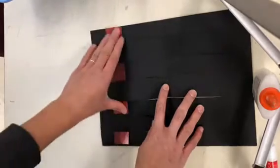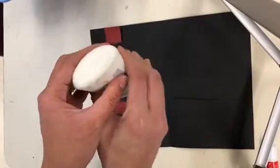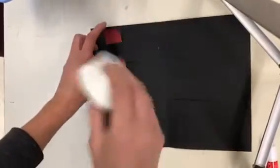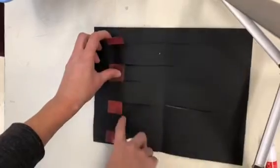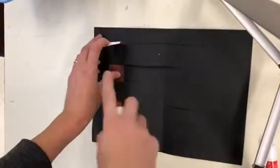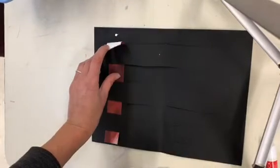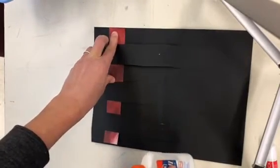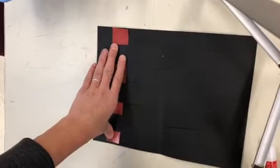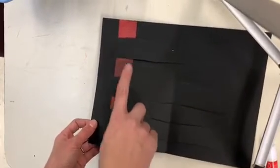Take some glue and do just a dot, not a lot. If you put too much glue, it'll make your entire weaving really difficult to work with. Put a little bit of glue at the top and bottom of your strip. This strip is called the weft strip; the black parts are called the warp. Just a dot, not a lot — stick it down.